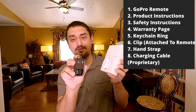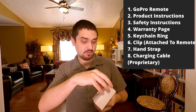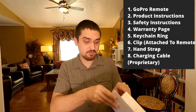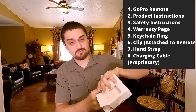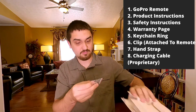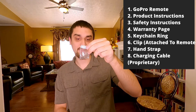Looks like it has a little clip thing. I hear something inside. Inside the cardboard was this little ring.